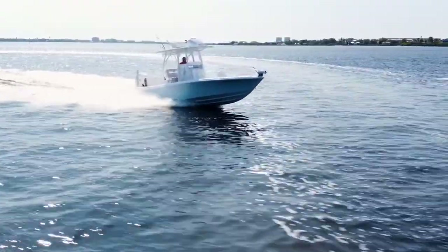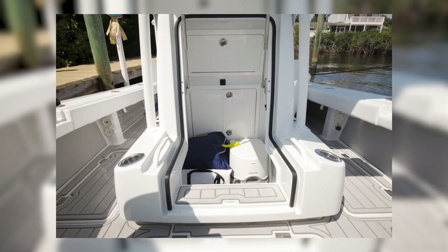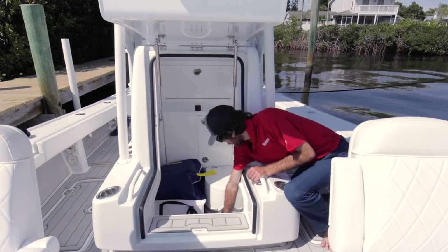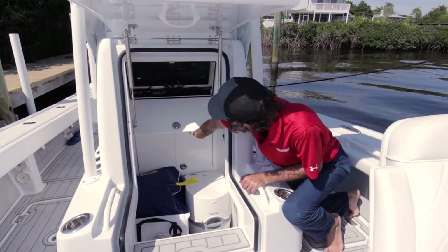Here is the inside of your console. All your power and battery switches are in here. This one is outfitted with a port-a-potty. Access to your batteries for your engine and house batteries are here, and then you have all sorts of access into the back of your panels.